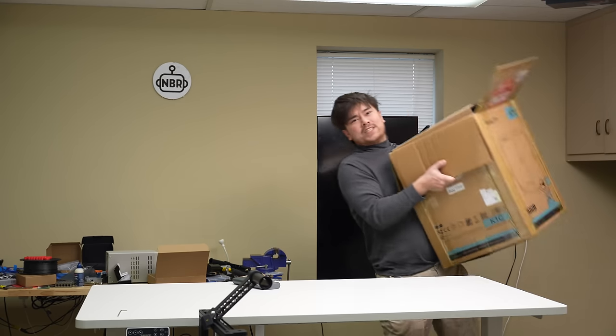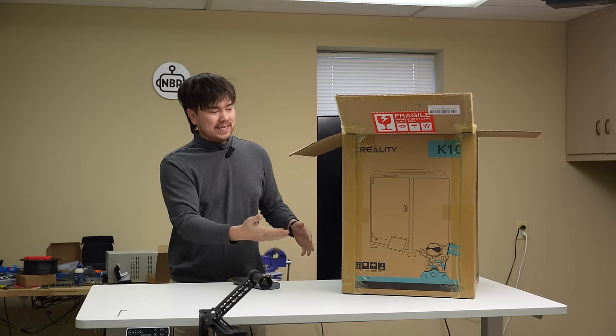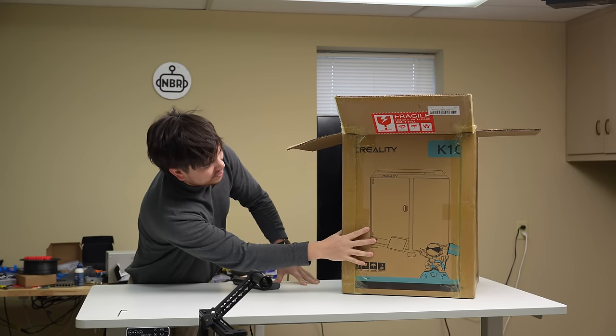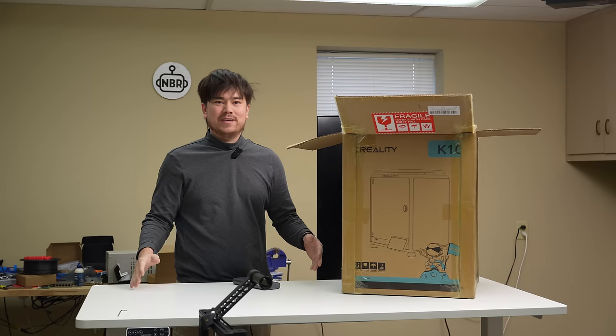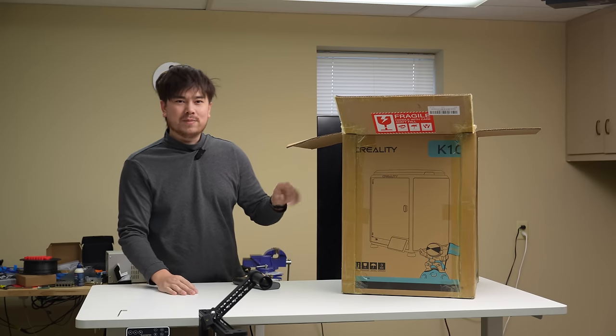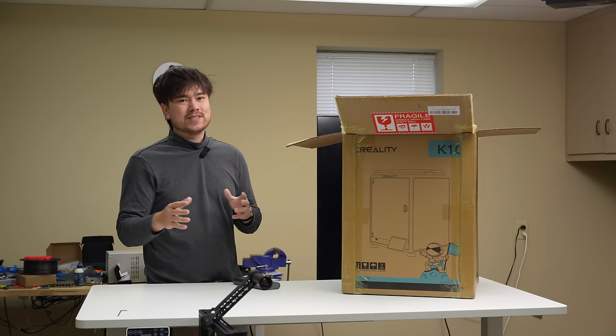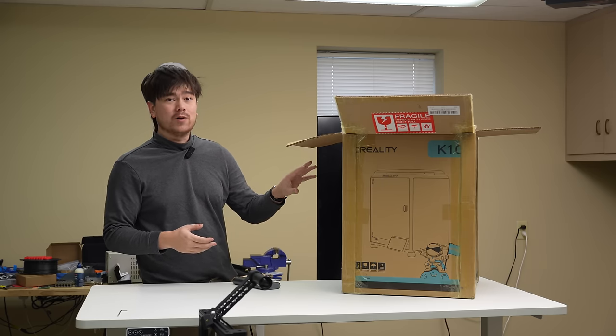Alright, so today I'm presenting the Creality K1C. Looking at this picture, it looks pretty much the same as the Creality K1, so most of the differences are going to be under the hood. Let's get this unboxed, take a close look at all the internals, and see what they really changed with this new generation of K1.